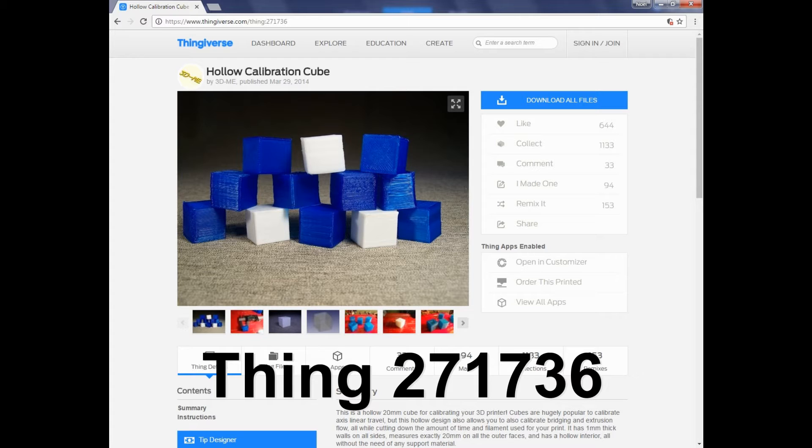This item from Thingiverse is a hollow calibration cube which is 20mm by 20mm, with a thickness of 1mm on the inside wall.